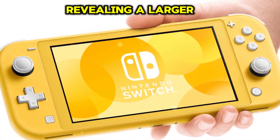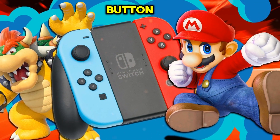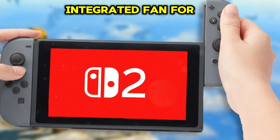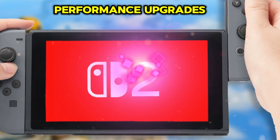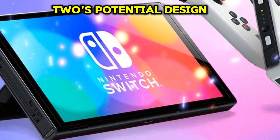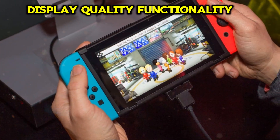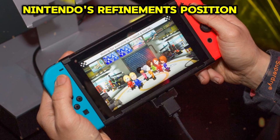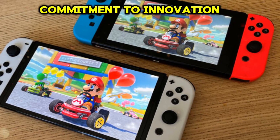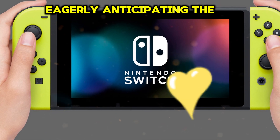The leaked Nintendo Switch 2 renders spark excitement, revealing a larger console with enhancements like a U-shaped kickstand, an additional Joy-Con button, and a potential new connection port. Speculative features include a dock-integrated fan for cooling, expanded display, and performance upgrades. While these renders are unofficial, they offer valuable insights into the Switch 2's potential design and capabilities, hinting at improved ergonomics, display quality, functionality, and connectivity. Nintendo's refinements position the Switch 2 for heightened competition, showcasing the company's commitment to innovation and user satisfaction, leaving enthusiasts eagerly anticipating the official reveal.